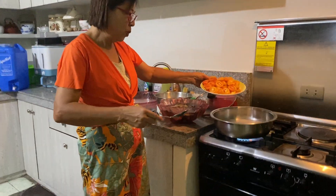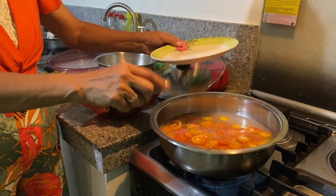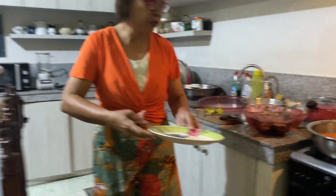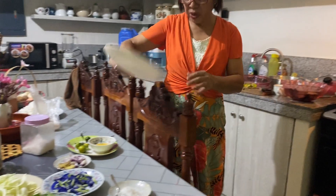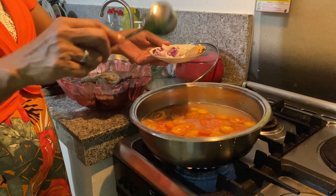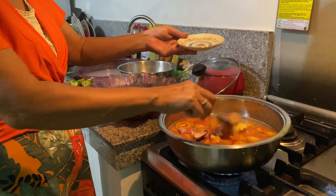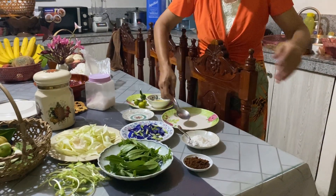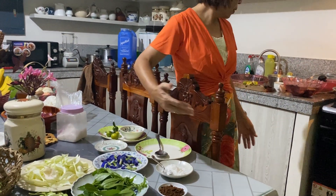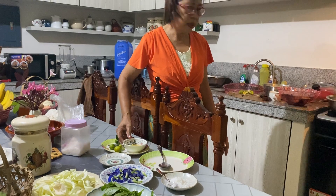We will now combine the ingredients. We use the hugas bigas — the water from washing the rice the second time. And then we're going to put the ginger and the onion. So here we can stir, but we will put the vegetables later. I'm going to cook it a little bit first and then put the vegetables later.